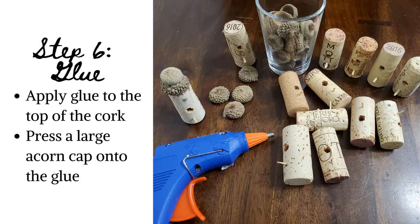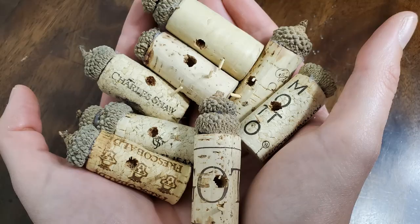Step 6: Glue. This step is pretty straightforward. Using your hot glue gun, apply glue to the top of your cork. Press one of your large acorn caps onto the glue. If you wish to add a smaller cap on top, simply apply glue to the top of your cap and repeat. At this point you've finished making the birdhouse. I was thinking that these would be absolutely adorable as a holiday ornament or even a nice addition to jazz up gift wrap.